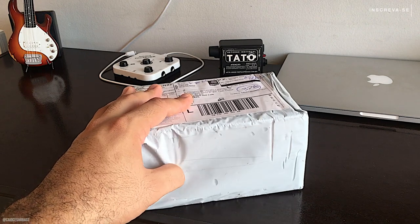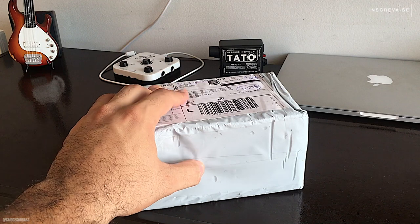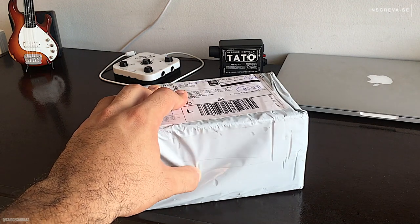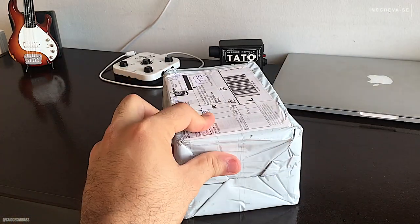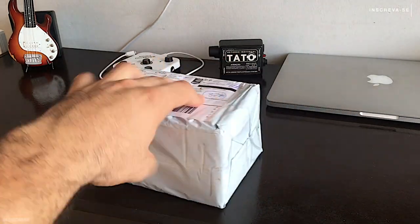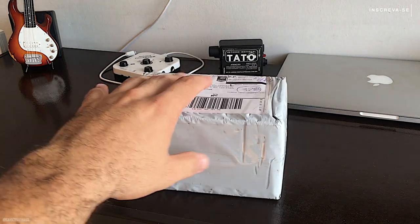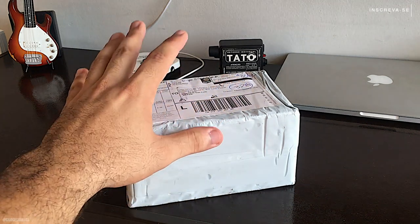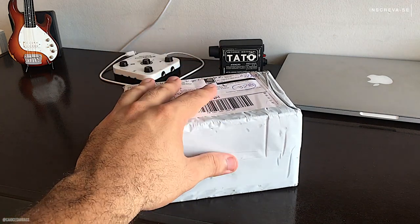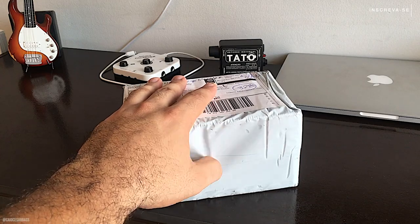Tem muita gente que assiste os vídeos e não dá like, cara. Sem você me quebra, não dá certo, né? Deixa o like, se inscreve, e comenta também se você tá gostando do conteúdo. Esse é o primeiro unboxing do canal, o primeiro de muitos que virão. Além dos unboxings, eu também vou fazer reviews dos produtos que estou trazendo pro canal — produtos direcionados pra nós, músicos, principalmente pra nós, baixistas.